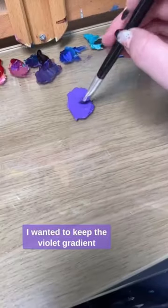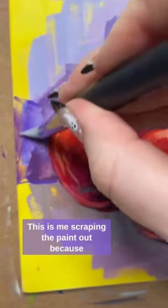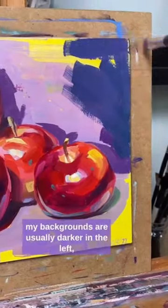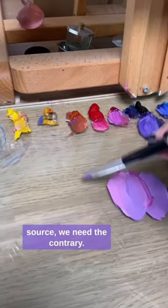I wanted to keep the violet gradient, having this other paint as inspiration, and I already started messing it up. This is me scrubbing the paint out because my backgrounds are usually darker on the left, but here because of the light source we need the contrary.